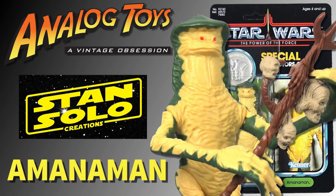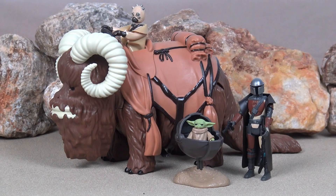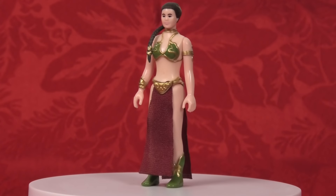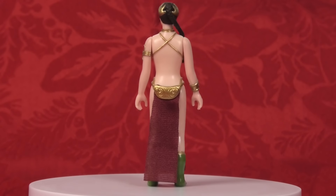And of all the different things that this company has achieved over the last few years — from the original Han in Stormtrooper disguise to all the different droids they've given us, even the Bantha that I reviewed recently — I honestly believe that this is the best product they have given us so far. This Leia is absolutely stunning, and she has been produced in that 100% Kenner aesthetic.